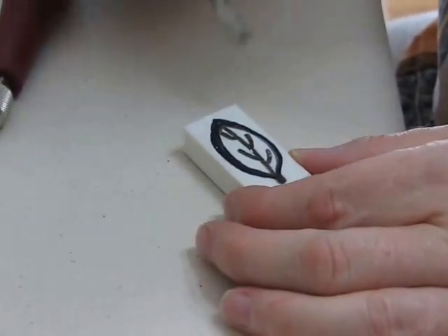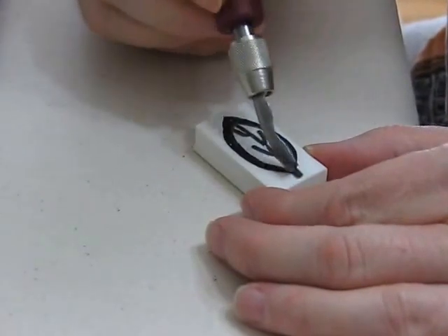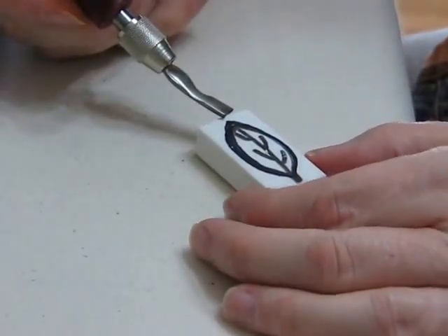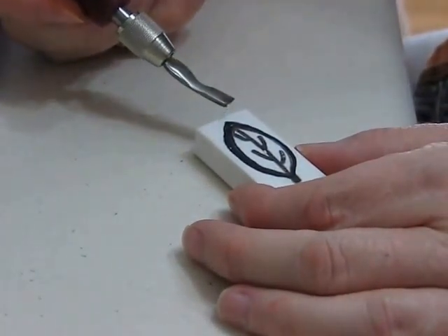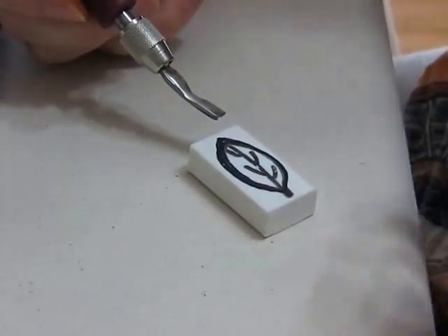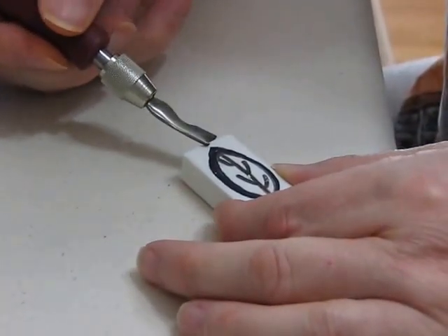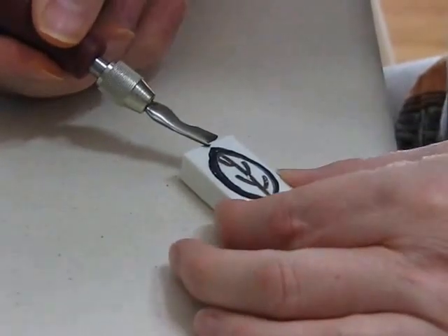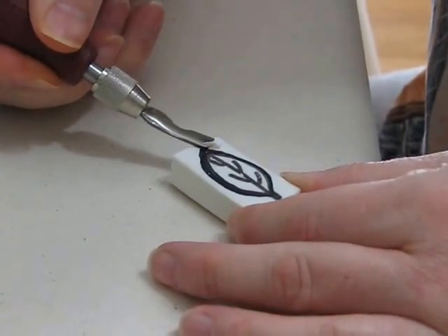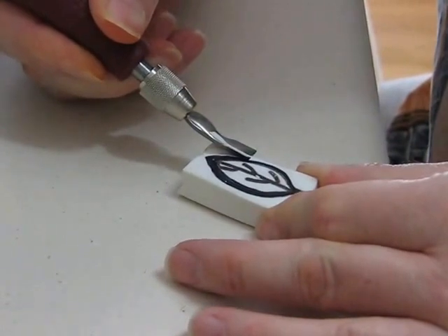The first thing we want to do is carve away some of the large outline. What I'm going to leave is the black area — I'm going to carve away the white. It's really hard to remember which parts you're carving away. I've so many times carved away the black and left the white, which would make a stamp with just a white line drawing. But I want the line drawing to be all that stamps. So just dig in; it's good to start at an edge kind of away from everything and just carve around.